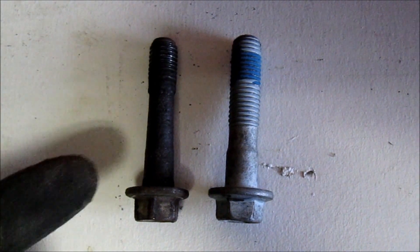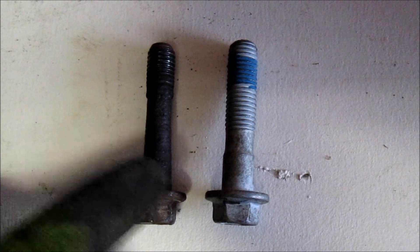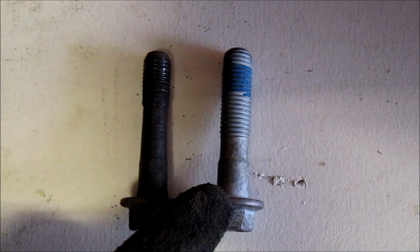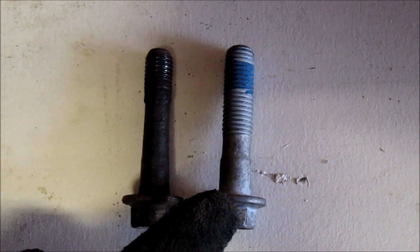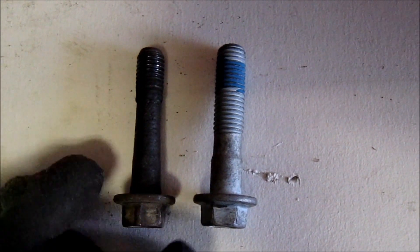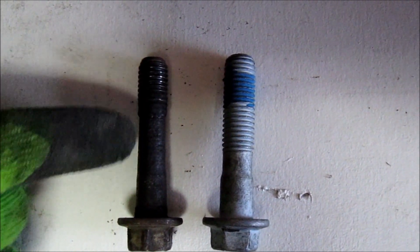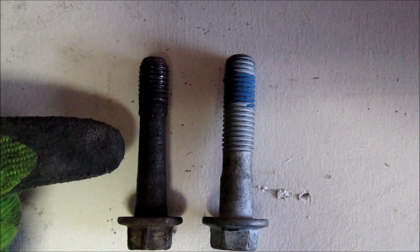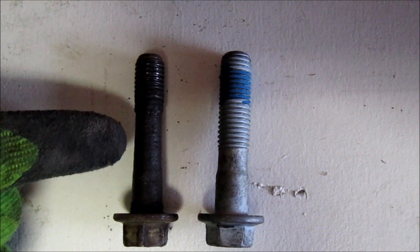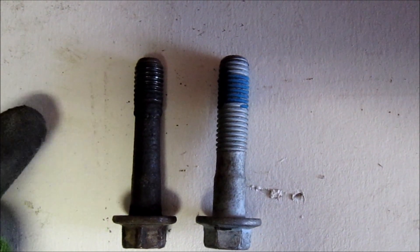We have two bolts here — this one was just removed from the Dodge truck, and this is a brand new one from the dealer, same part number. As you can see from the wobble, the lack of tightness on the bolt is one of the primary causes of premature track arm bushing failure, allowing the axle to shift back and forth in the truck.